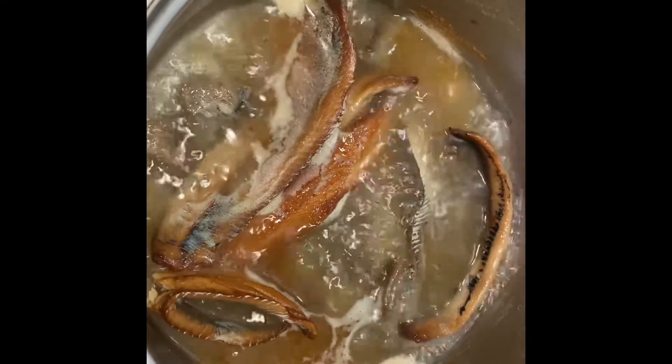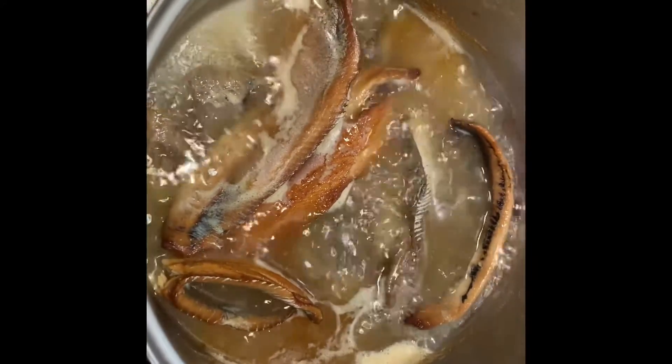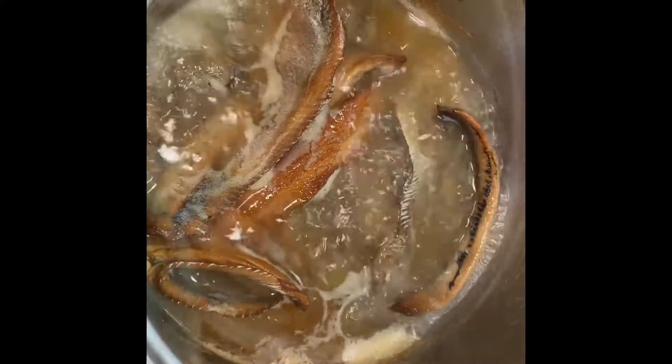Here I have my smoked herring boiling. I just put it in, washed it out, put it in some hot water to boil. I drained it and I'm going to crush it.